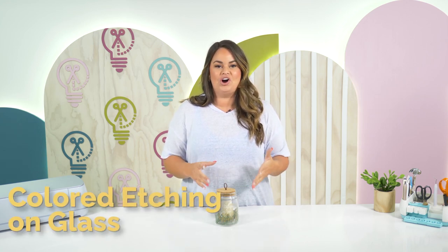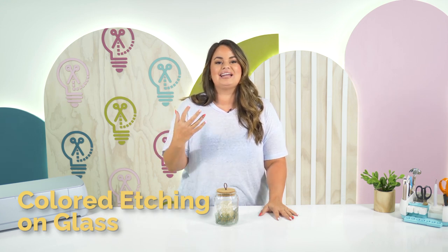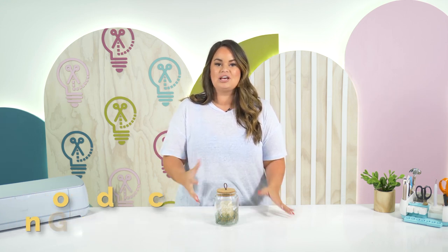In today's video we are going to be teaching you all about how to etch on glass, but not only that, I'm going to show you how to add color to your etched glass so that you have a really beautiful effect.